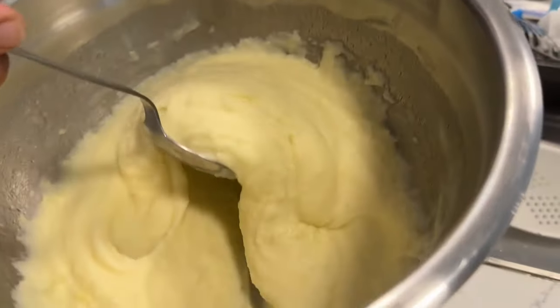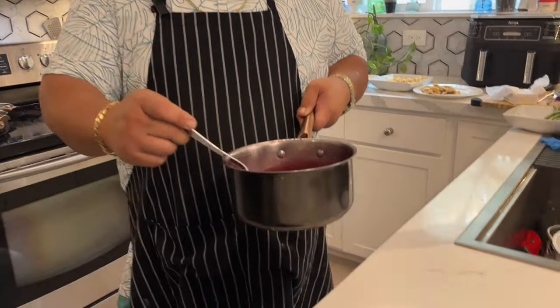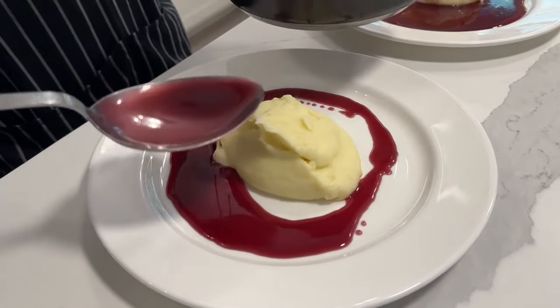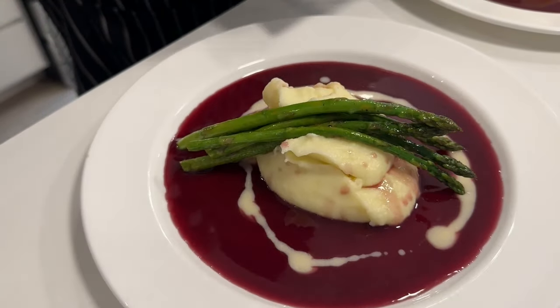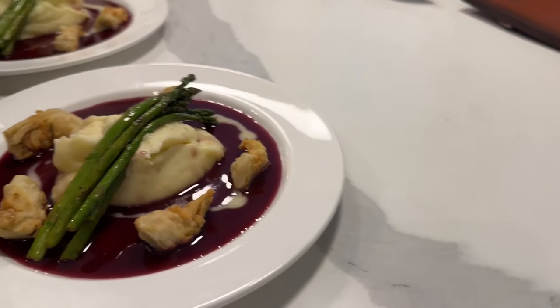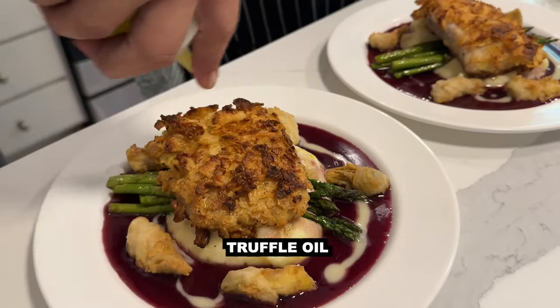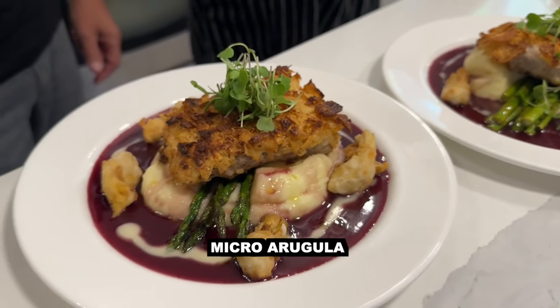So now we're down to the important part, which is plating your dish. You want it to look attractive so people just dive into it. Start with the potatoes — put a dollop on there in the middle. You got your red wine butter sauce. Then of course you got asparagus, and we got our crispy fried artichokes set right on top. Just a little truffle oil on top, and micro-arugula for a little garnish.